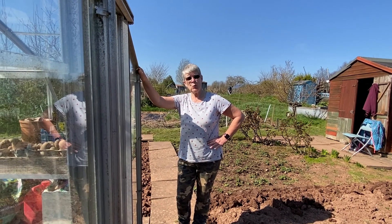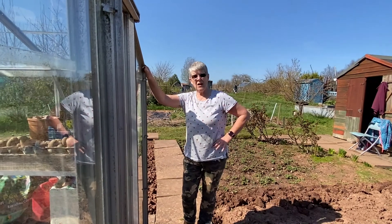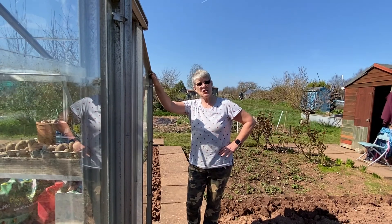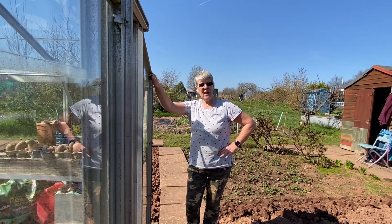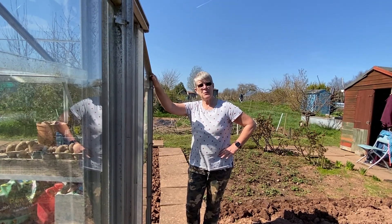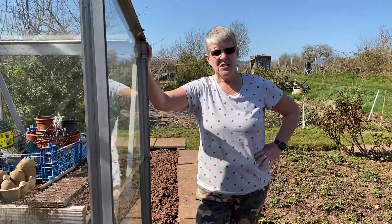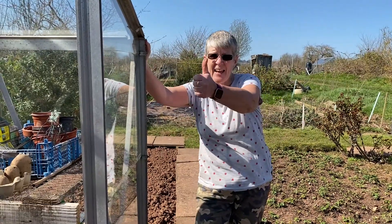Everything's finished for this morning. Everything's watered. I'm just going to close up the greenhouse. I hope you've enjoyed another session at Zippy's Allotment and I hope to see you again soon. Thanks for joining us. Bye — so everybody keep digging!